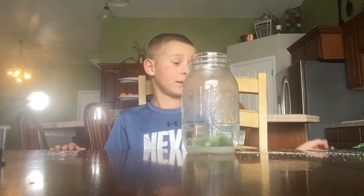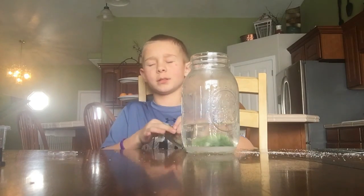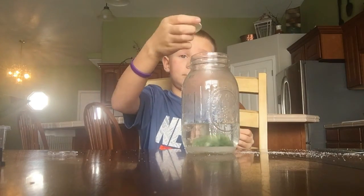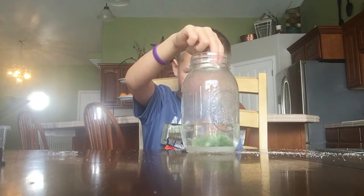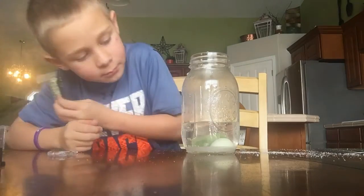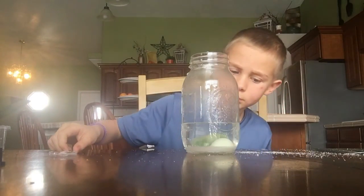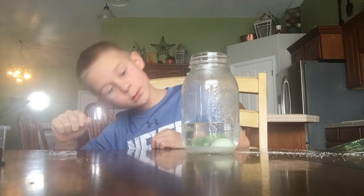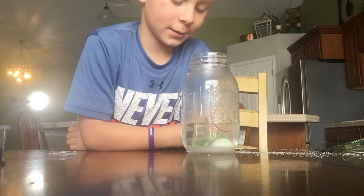We've already waited 15 minutes and now we're going to put in the seed rock, which smells like diapers. It's going to be kind of hard to make sure it falls in the right way. Are you just going to watch it dissolve? Flat side down.